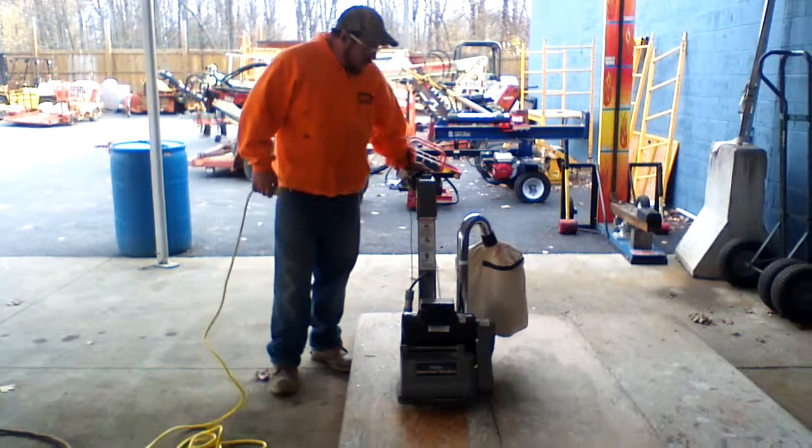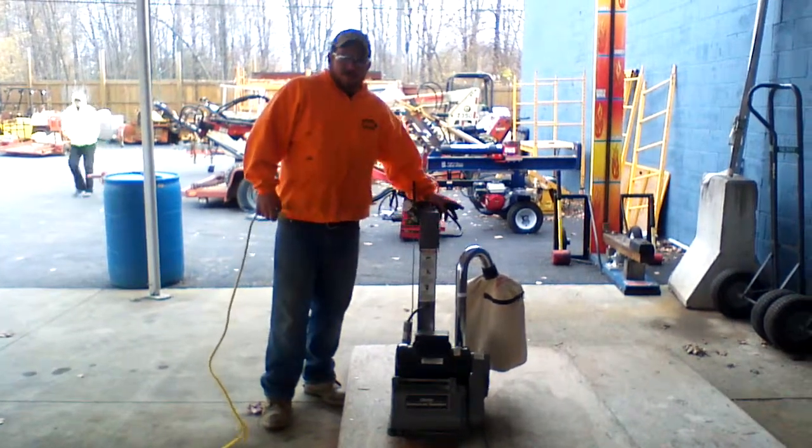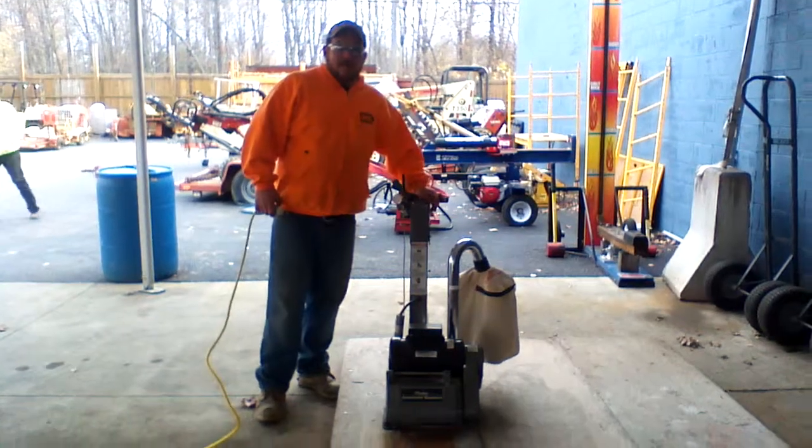Again, this is the Clark EZ-8 drum sander. I'm Roy from UseEquipmentExperts.com — thank you.